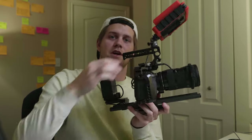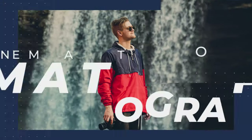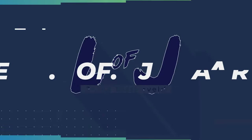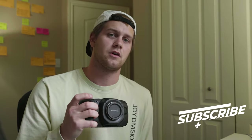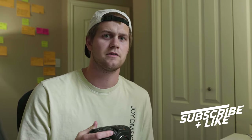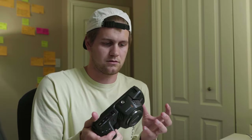Hey guys, my name is Jared and today we're going to be taking a look at my Blackmagic Pocket Cinema Camera 4K handheld rig. I bought this camera a couple months ago and I knew right from the beginning, hearing about the battery life and the cost of CFast cards, that I needed to rig this thing out big time.